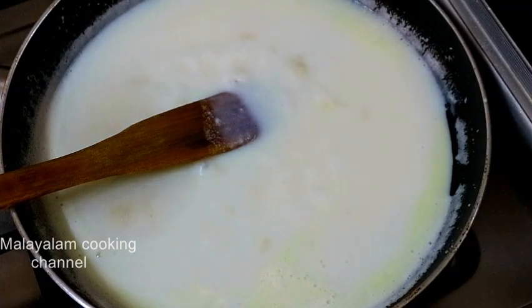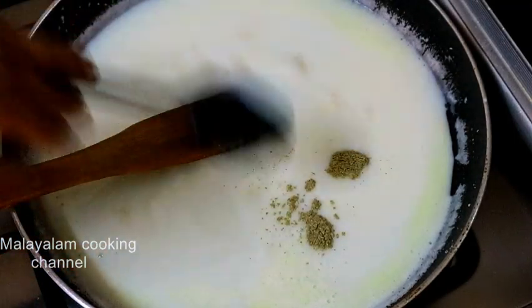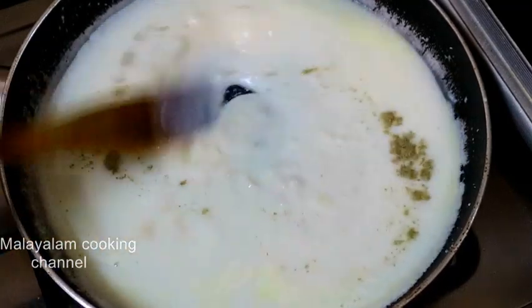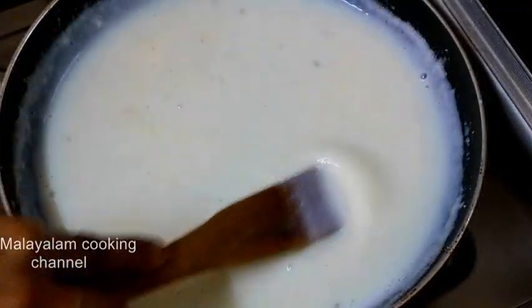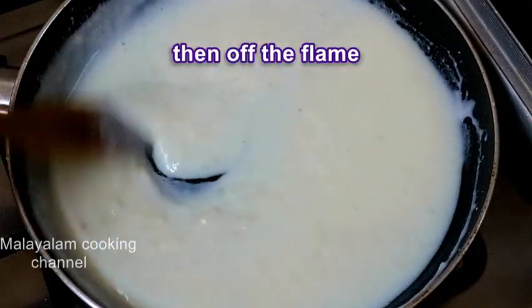We will mix it with kuru ghee — about half of 10 tsp — and mix it halfway. Here we have the Payasam ready.